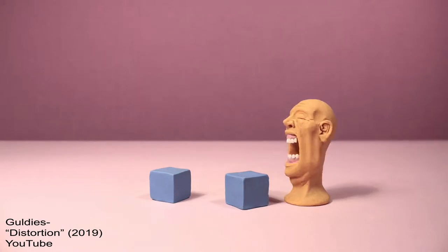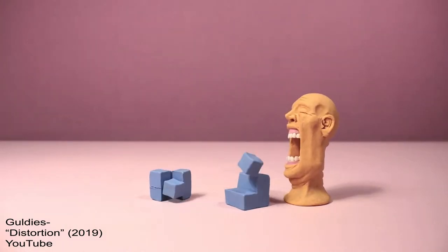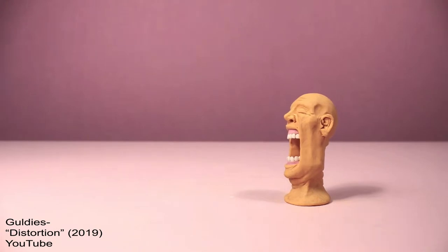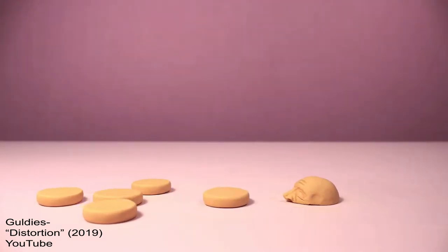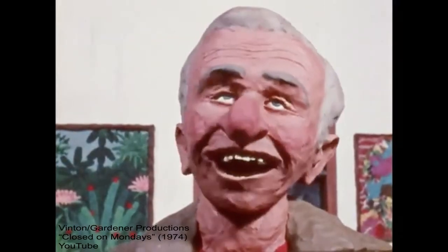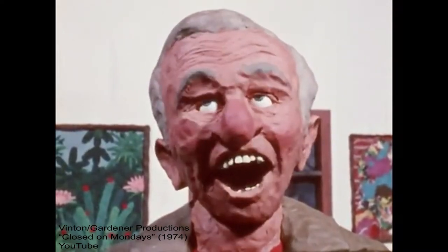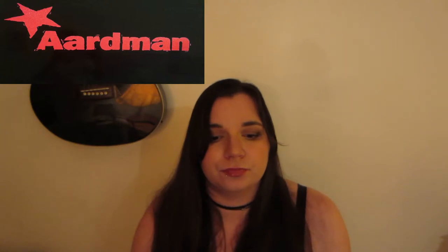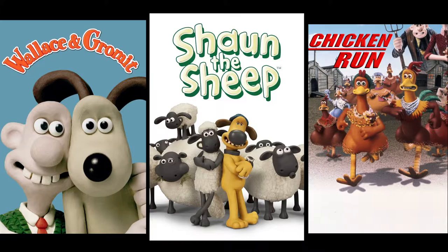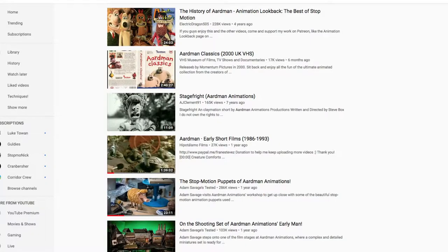Claymation is perfect if you want to depict something morphing — so if you want to have a salt shaker become a surfboard become a pop tart, or if you want to animate a face by sculpting it in real time, animating the individual muscles in the eyebrows moving frame by frame, then claymation might be awesome for you. One of the big companies doing claymation right now is Aardman in England. They've done Wallace and Gromit, Shaun the Sheep, Chicken Run, and there's a ton of their stuff on YouTube, including the full Creature Comforts series.